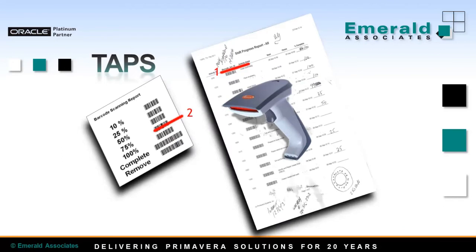On this slide you can see an example of a shift progress report. This is just an example — the report can of course be tailored to your needs. Each activity has a barcode assigned. The foreman fills out the report as usual, specifying percent complete for each activity. However, instead of manually entering progress into P6, the scheduler uses TAPS. With the first scan he scans the activity, and with the second scan he scans percent complete. In a matter of minutes, all shift progress information can be scanned and sent into P6 with TAPS.